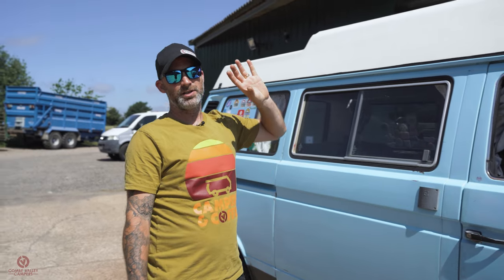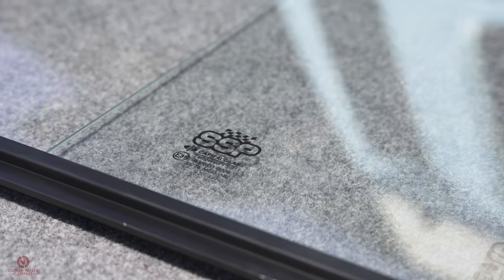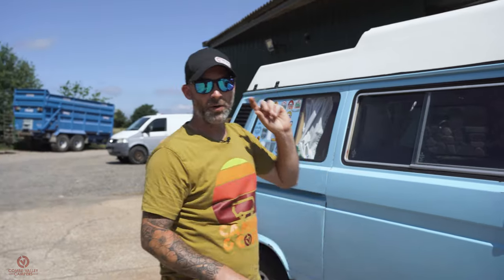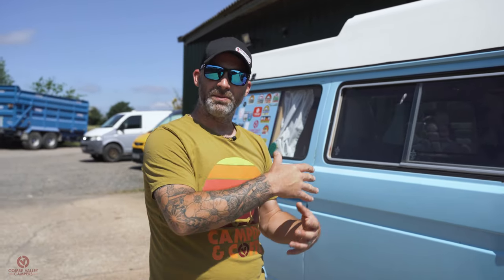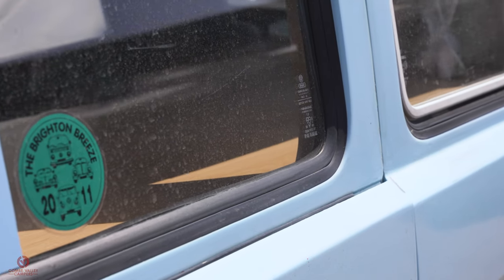However nice it is to have factory sliding windows — this was a Caravelle van before — I actually lost one of the sliding windows on the other side when I changed the sliding door. So we've got a new window to go right here and it's a brand new window from Heritage Parts Centre, which is a sliding window for the rear. Awesome piece of kit, and as an added bonus it's got a vent window attachment as well.